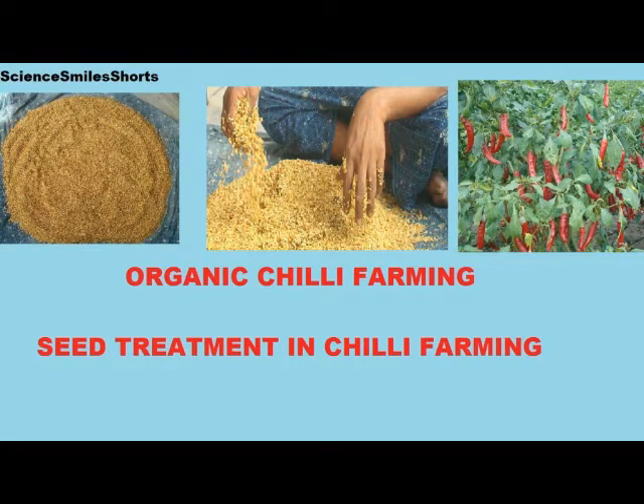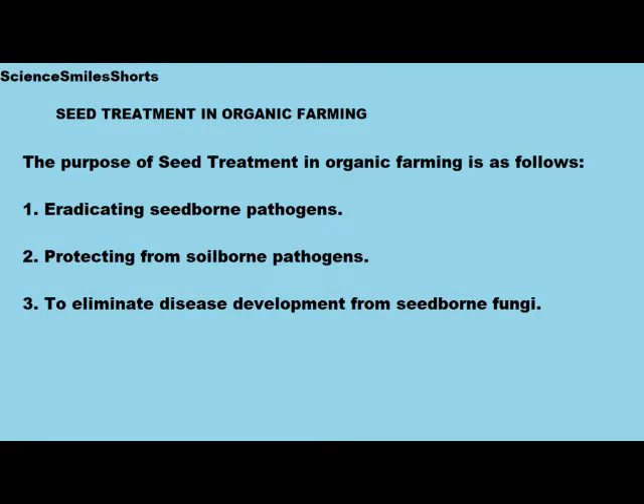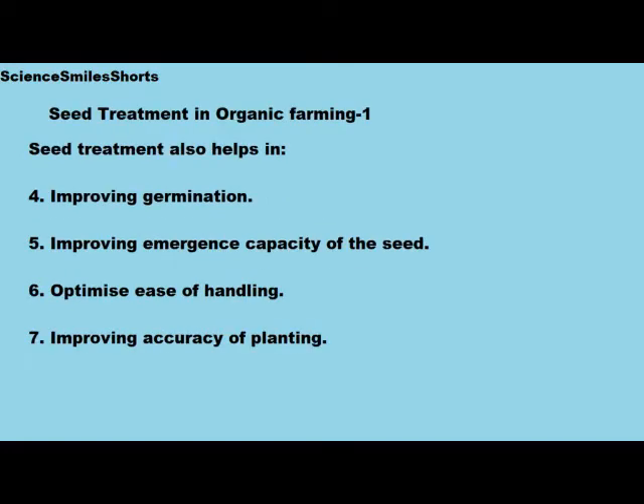This is about seed treatment in organic farming. The purpose of seed treatment in organic farming is: one, to eradicate seed-borne pathogens; two, protecting from soil-borne pathogens; three, to eliminate disease development from seed-borne fungi; four, for improving germination; five, improving emergence capacity of the seed; six, optimize ease of handling; and seven, to improve the accuracy of planting.